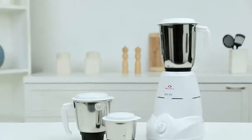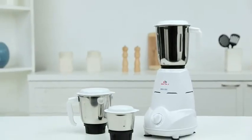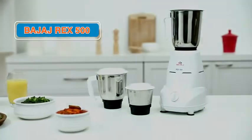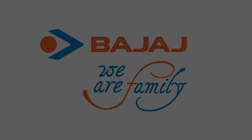Use Bajaj Rex 500 for effortless grinding and mixing, and make something awesome today!